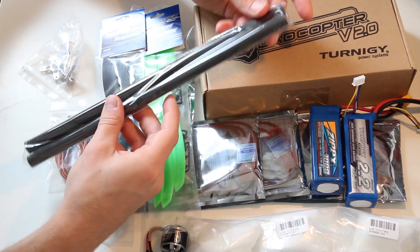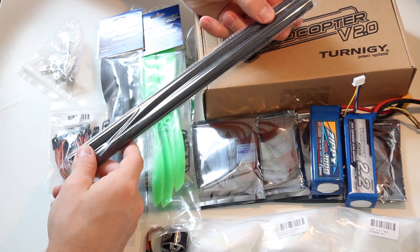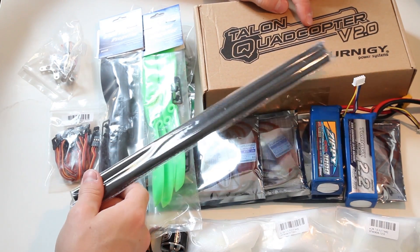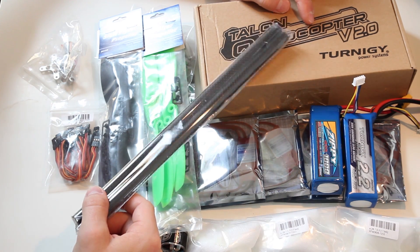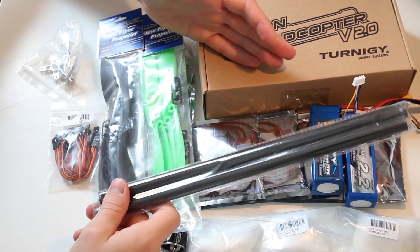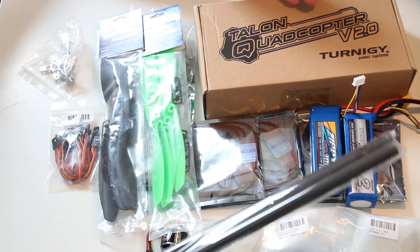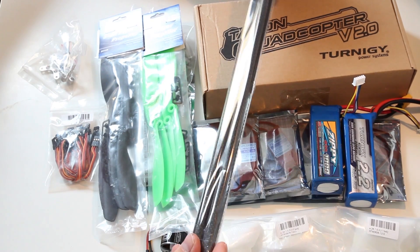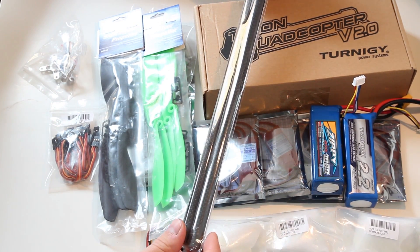One thing you want to notice is I've got some spare bars for the quadcopter. This quadcopter has two different arm sizes. So you have to decide whether you want to have a smaller quadcopter or a wider quadcopter. In general the wider the quadcopter the more stable it is, so probably I'm going to use the wider bars for the beginning and we'll see.